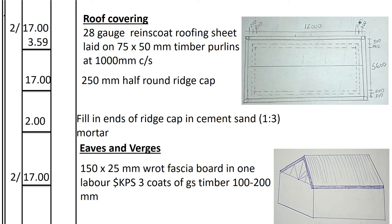For eaves and verges, starting with the fascia board — the decorative timber on the length side of the house — specified as 150×25mm fascia board in one labor, with 3 coats of gloss paint. Its length equals the palin length: 17.0m per side, so 2 × 17 = 34m total. We record 2 × 17m, 150×25mm fascia board in one labor, KPS 3 coats of gloss paint on GS timber.